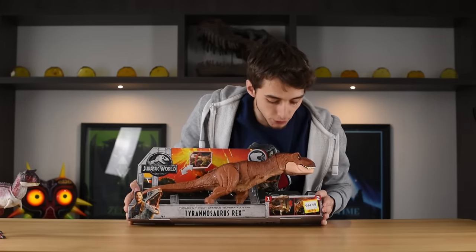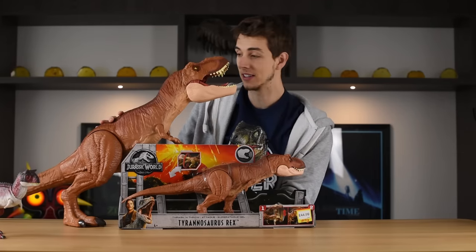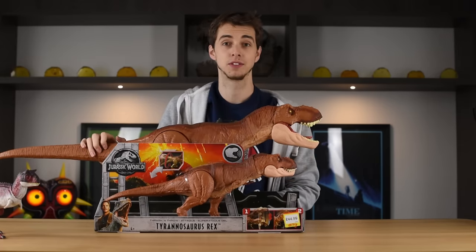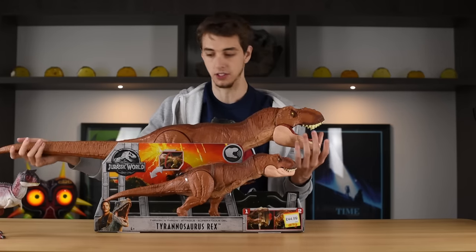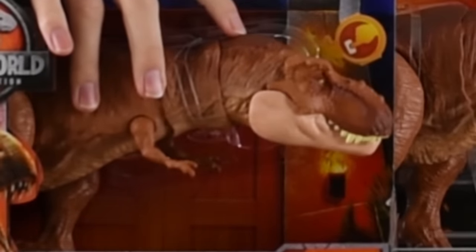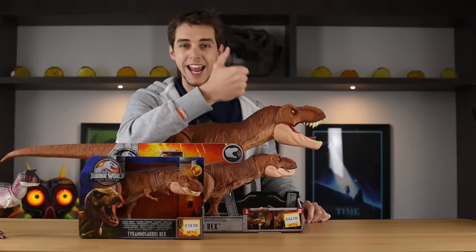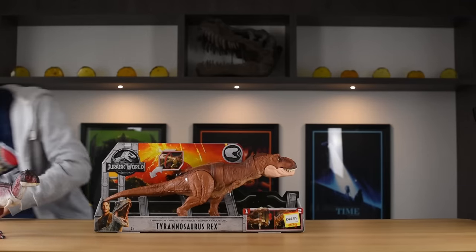That is the medium one, and it retails at around about £45, so it is quite expensive. This is the Super Colossal T-Rex, and it is absolutely massive in comparison. This may be the biggest toy they have released for this line - I have yet to see the Mosasaur. And of course you have the smallest of the lines so far, the Legacy T-Rex. £20, £45, and I can't remember the last one because I put it on eBay and got scalped. Maybe at the very end we'll have a little size comparison.